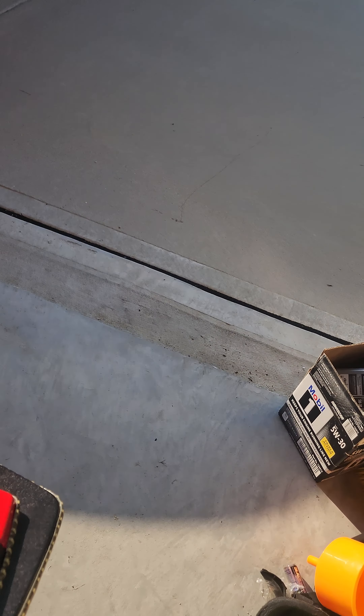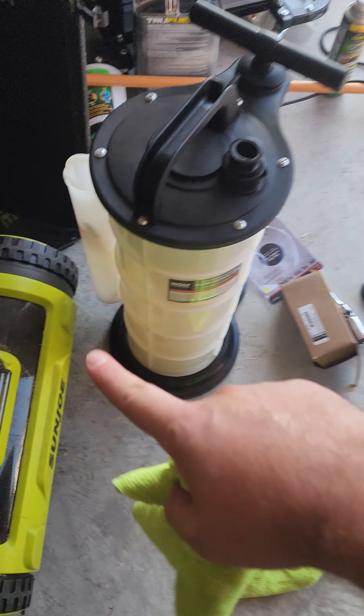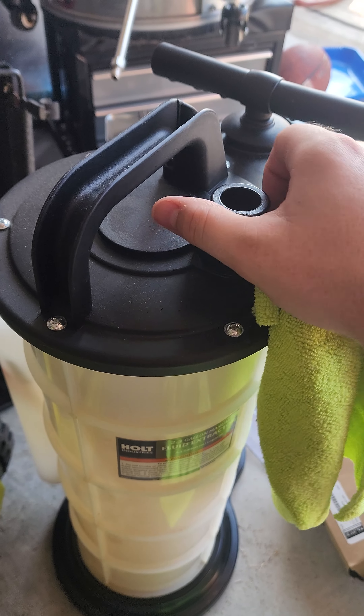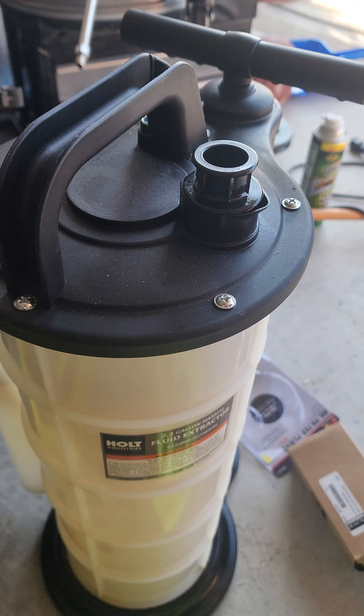One more thing to note: when you're done with your oil, you can take it over to Advanced Auto Parts. If you have a fluid extractor like this, the way you empty it is you simply pop the top off and empty it into their drum. It's that simple.